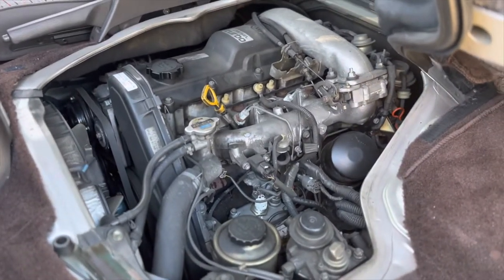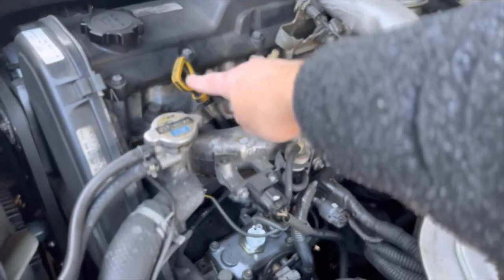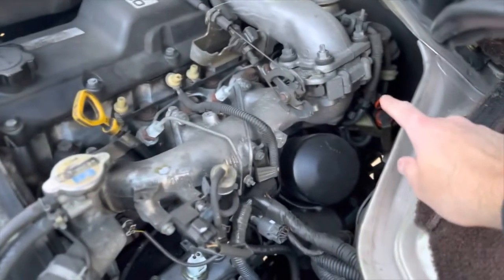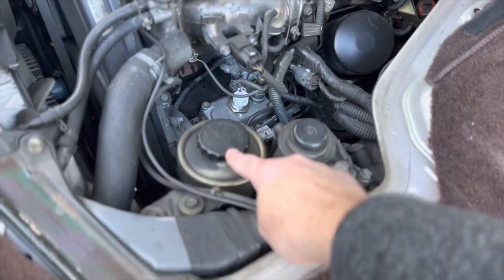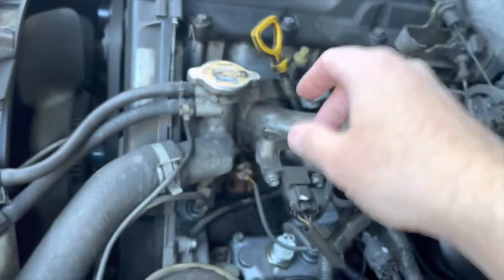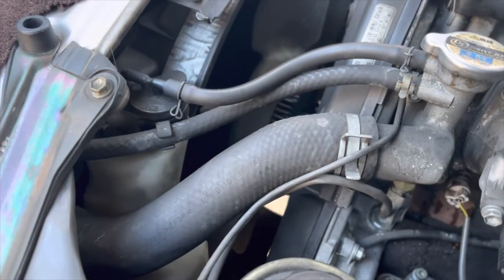Here is our engine - we have the three-liter 1KZ-TE engine, so it is turbo diesel. Right here is where we check our engine oil, and here's where we fill the engine oil. Way back here is our transmission fluid dipstick, here's our oil filter, here is our power steering reservoir, and then you have a radiator cap right here. We also have an overflow reservoir here, so that's where we'll be checking the coolant level.